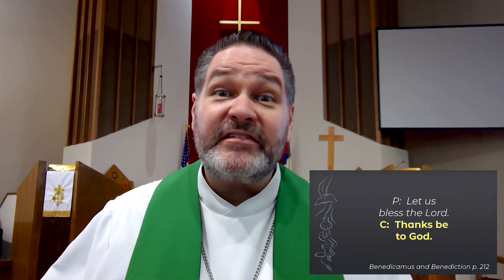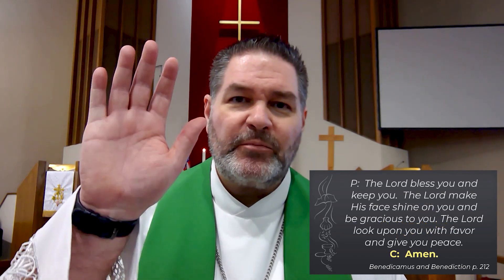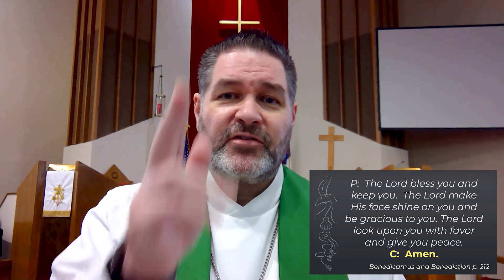Let us bless the Lord. Thanks be to God. The Lord bless you and keep you. The Lord make his face shine on you and be gracious to you. The Lord look upon you with favor and give you peace. Amen. We conclude this portion of our worship with hymn 578, Thy Strong Word.